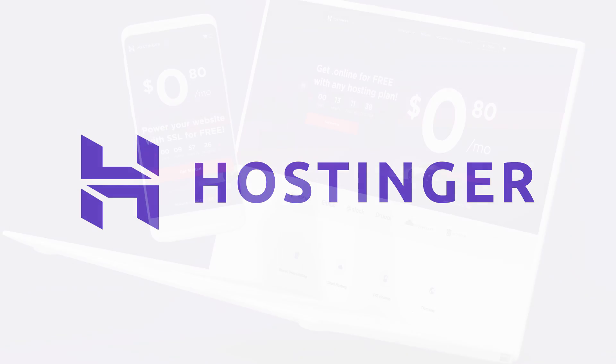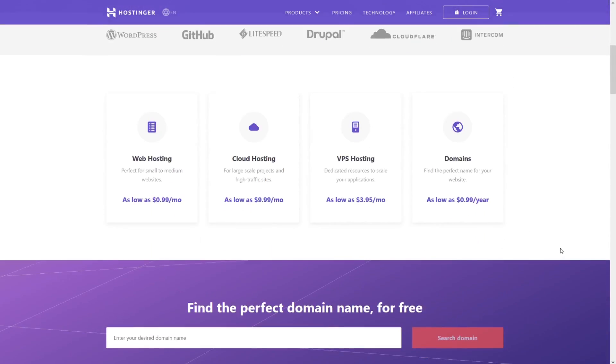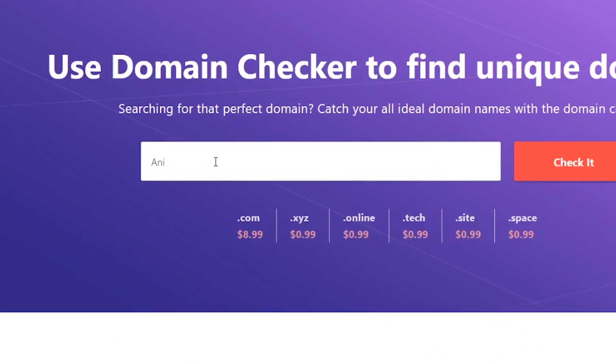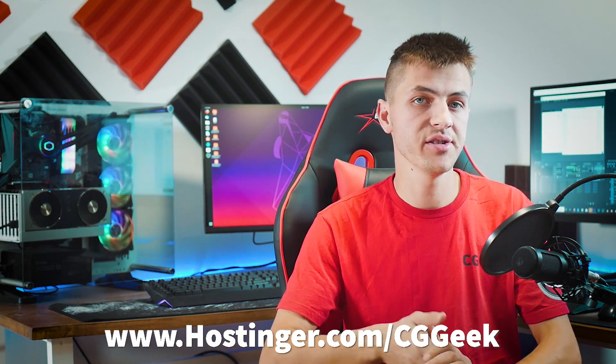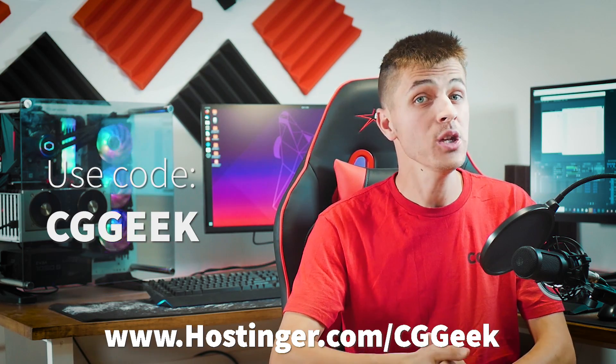If you're an artist looking to start an online presence or create a portfolio, check out this video's sponsor, Hostinger. Hostinger provides fast, affordable web hosting services with great customer support. They offer powerful tools and options for picking the perfect domain name. Go to Hostinger.com/CGGeek and use the coupon code CGGeek to save up to 91% off yearly web hosting plans.